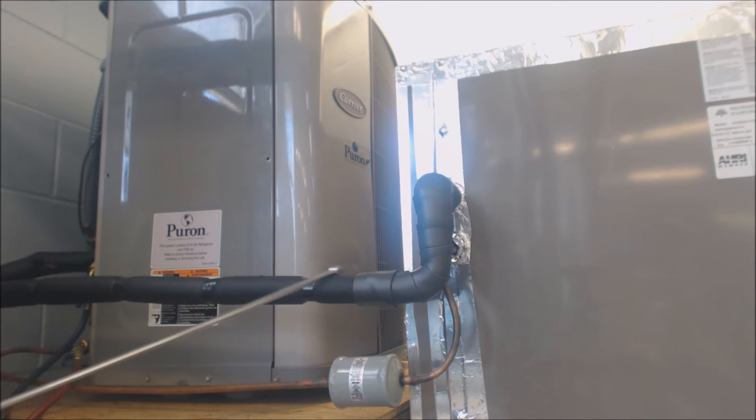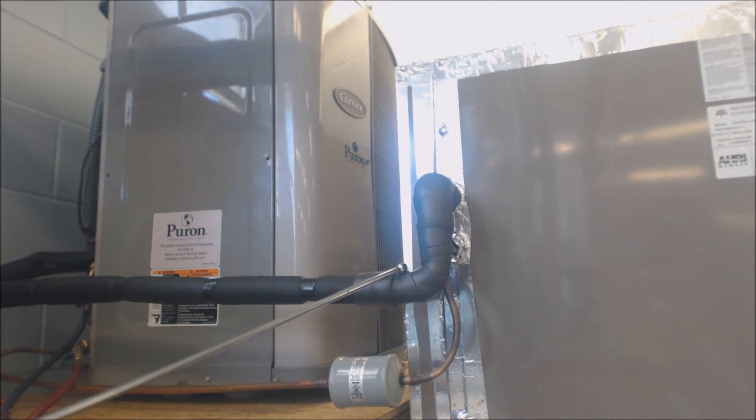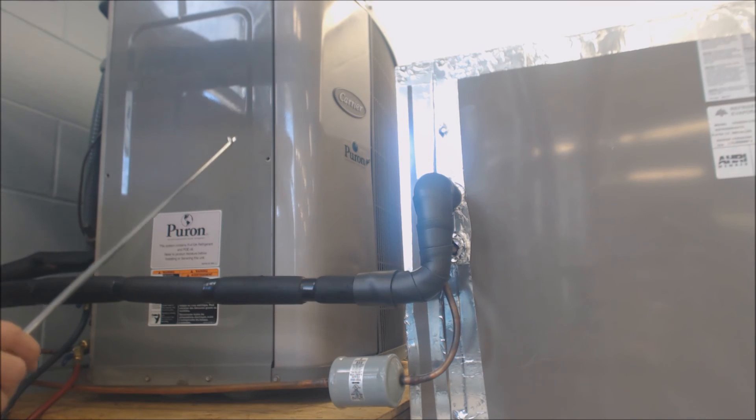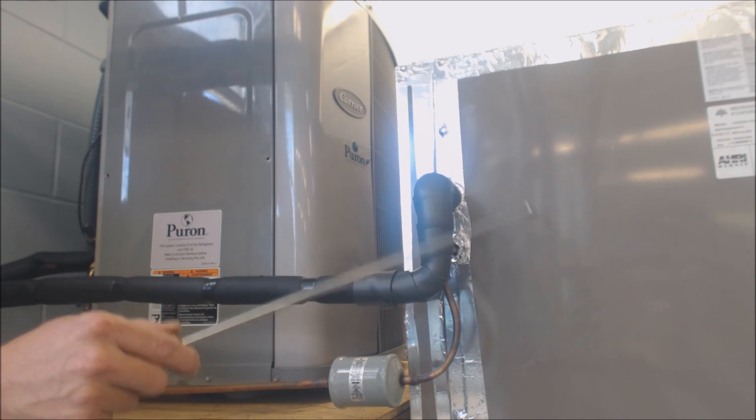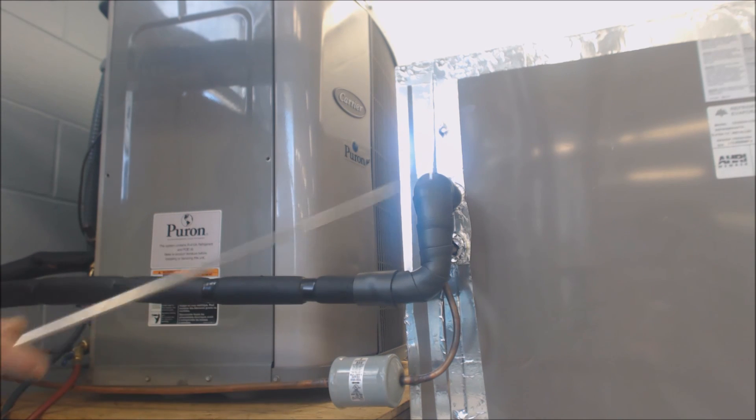If you have a smaller line for the vapor to run back to the compressor, it's going to be less efficient because there's more friction. A larger pipe has less friction for the vapor getting back to the compressor as it sucks the vapor in and pushes the high-pressure, high-temperature vapor refrigerant out. For a two-ton system with a two-and-a-half-ton coil, you'd step the vapor line up from five-eighths to three-quarter inch — that's quite a dramatic increase in efficiency. So there are a couple of things you can do at a relatively low cost to increase efficiency for the homeowner. Hope you enjoyed it, and we'll see you next time on the AC Service Tech channel.